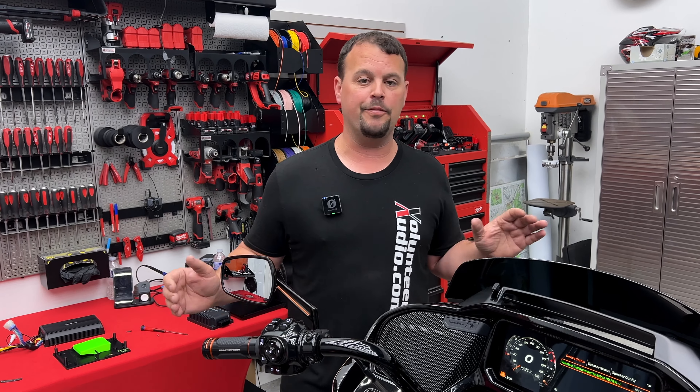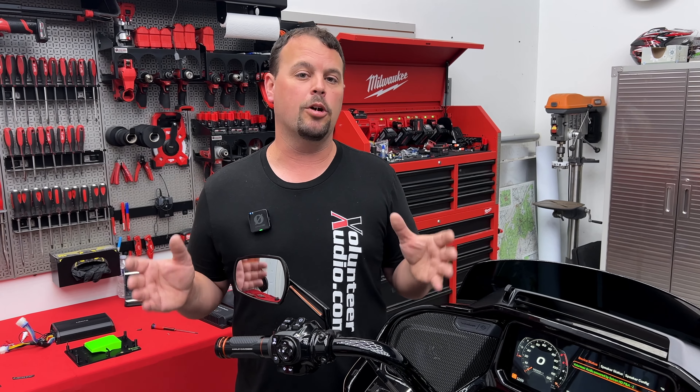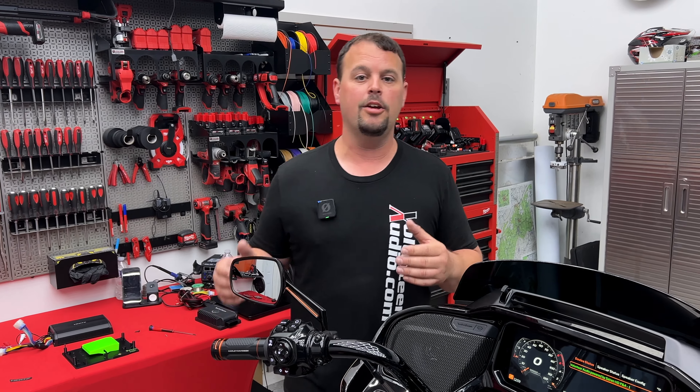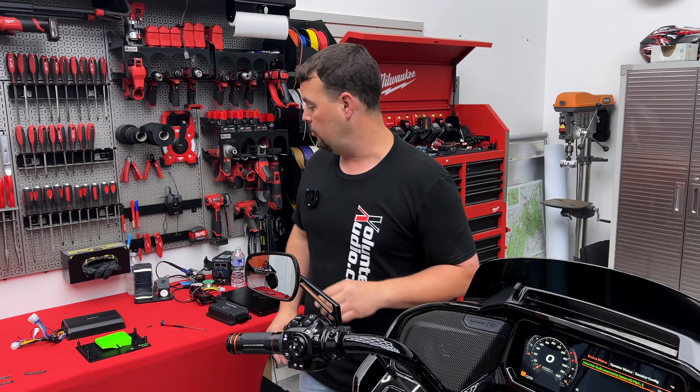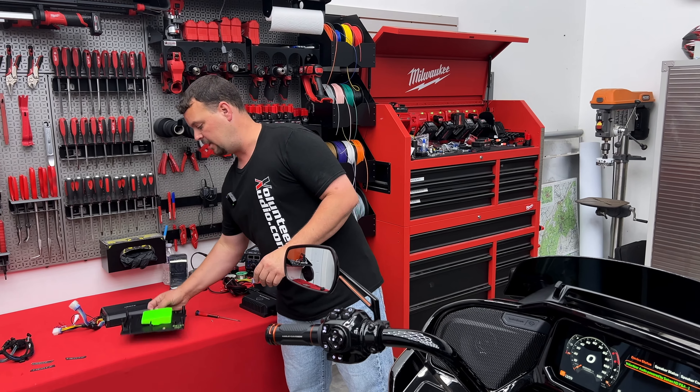We've got a profile set up for the Hertz speakers. In the beginning, we're only going to offer it as a full kit with Hertz speakers, amplifier, and interface — all plug-and-play, all bolt-in.